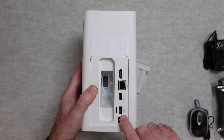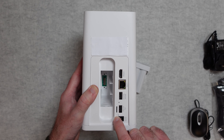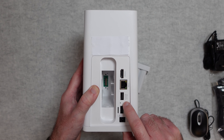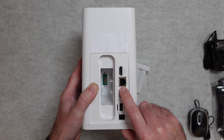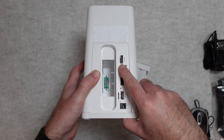On the back of the hub you can add external storage, you can also put a micro SD card in, there's a USB port for the mouse, and a connection for your Ethernet.